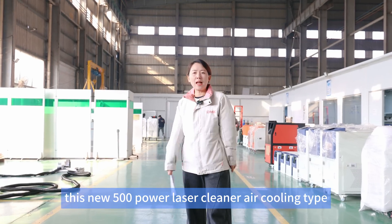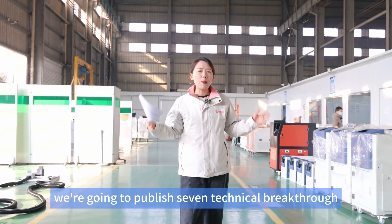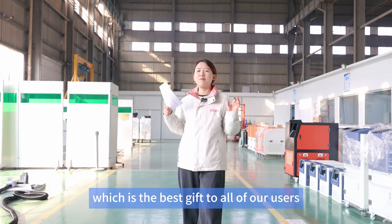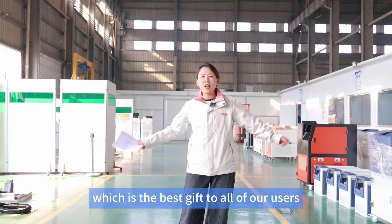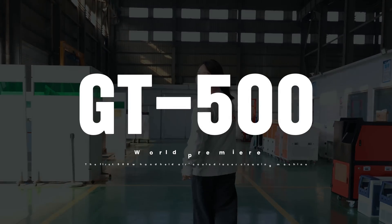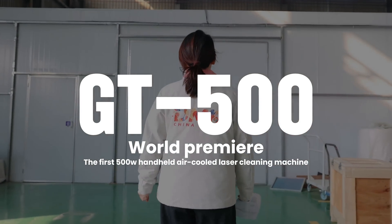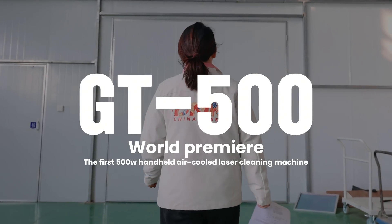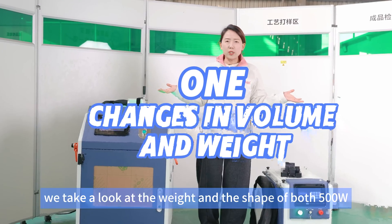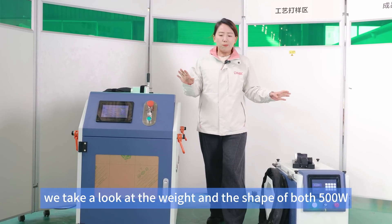This new 500 watt laser cleaner air cooling type — we're going to present seven technical breakthroughs, which are the best gifts to all of our users.